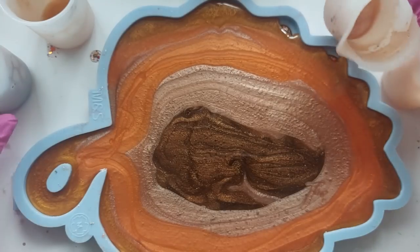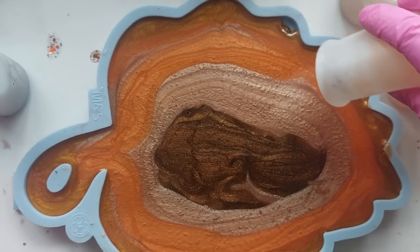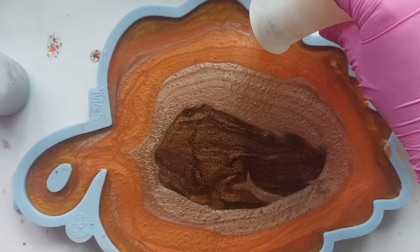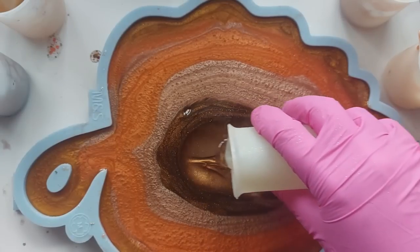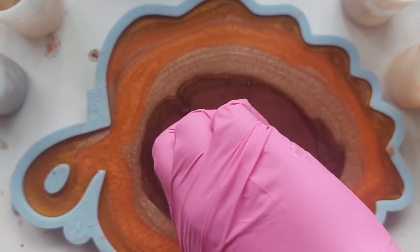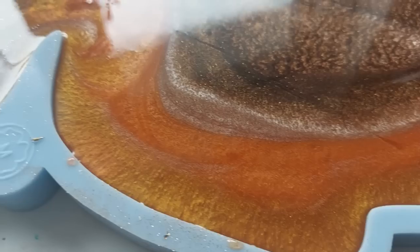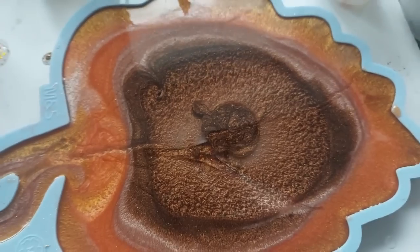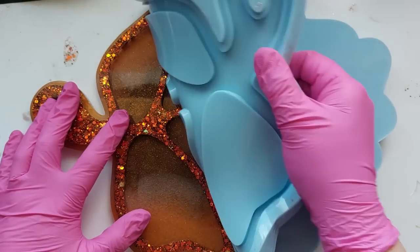It would have worked better the other way. But here I have laid all of my colours down. I am not filling this tray right to the very top - it is a lot of resin and I just poured the rest of the clear straight into the middle. Sometimes when you do this it really helps the resin blend, helps it move, helps it really interact with the next colour along. So instead of adding colour to that clear I just put it in the centre.